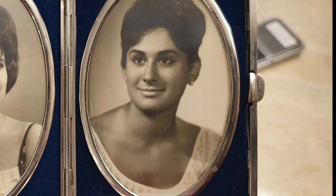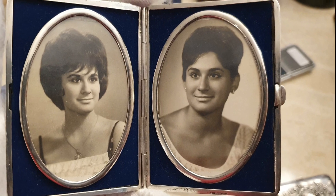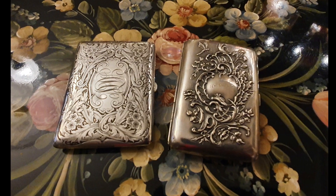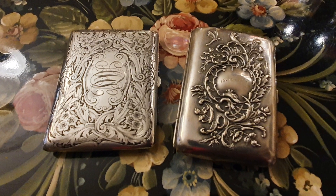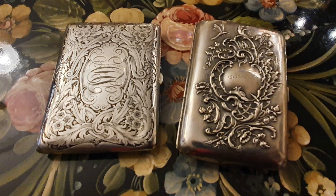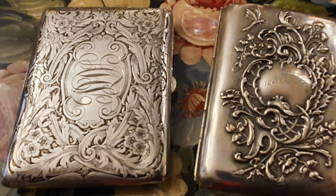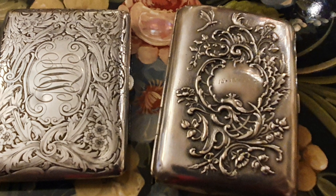En ningún momento pensé que se trataba de un verdadero portarretrato; en todo momento creí que era una pitillera transformada. Pero la sorpresa fue cuando llegué a casa. En esta foto podéis ver la diferencia con una pitillera auténtica de la misma época, pero en esta ocasión francesa, que ya mostré en otros programas.